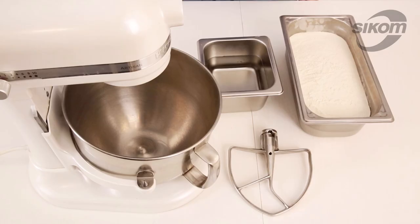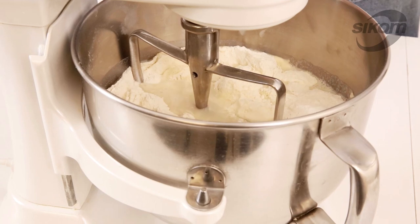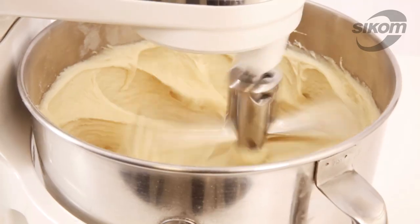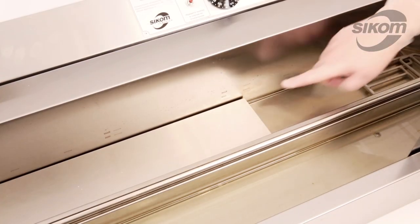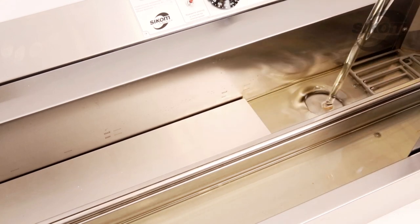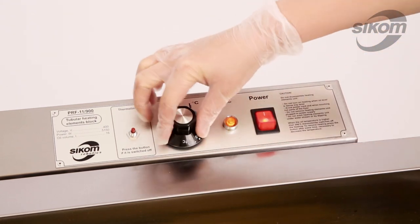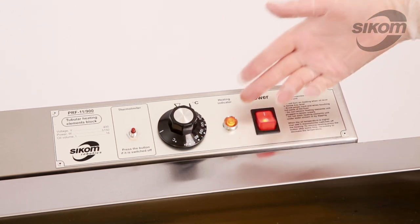For making cake doughnuts, we will need a professional multi-speed planetary mixer and a flat beater. We add oil in the fryer kettle up to the minimum level mark. Push the operation button and set the temperature at 190 degrees Celsius and wait until the heating indicator goes out.